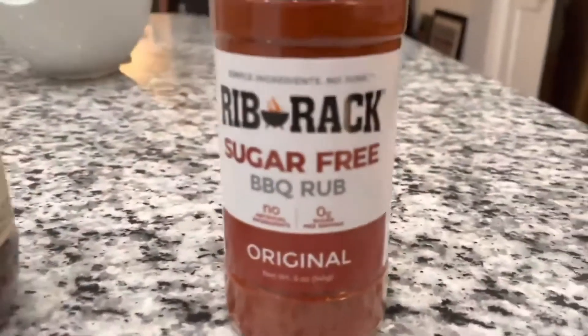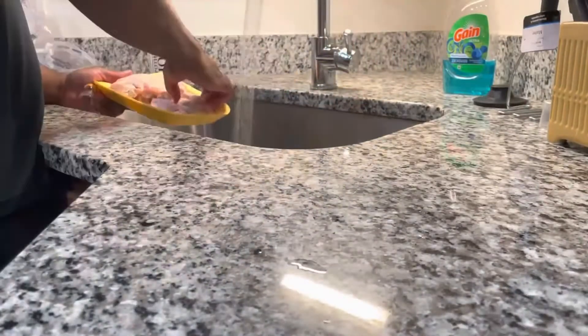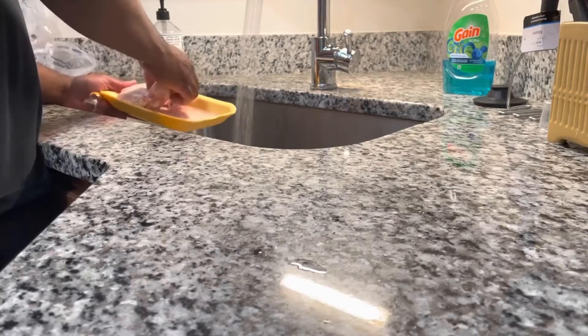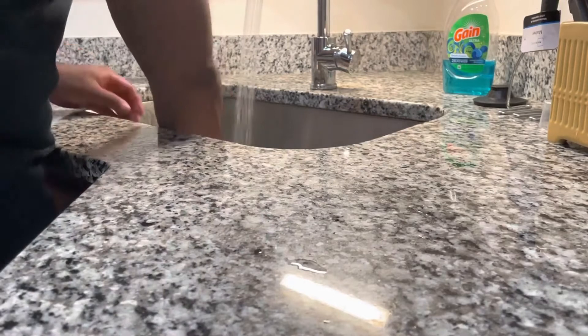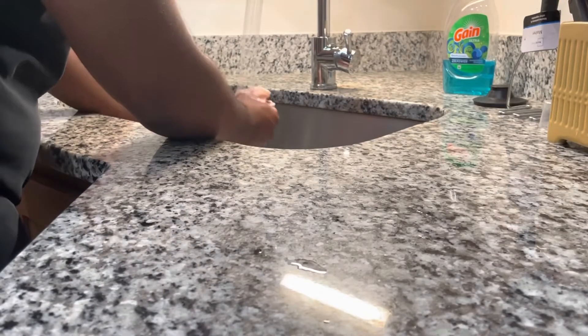All right y'all, let's get into some wings! Today we're gonna make some sugar-free barbecue air fryer wings. I'm actually doing a keto low carb type of deal, so I've been trying to find ideas on how to cook sugar-free food.